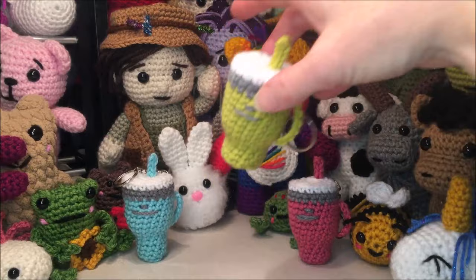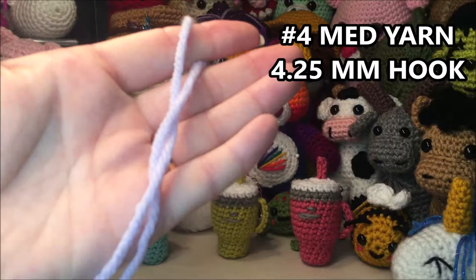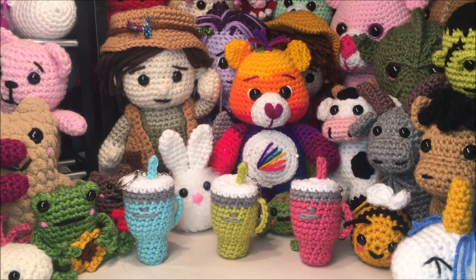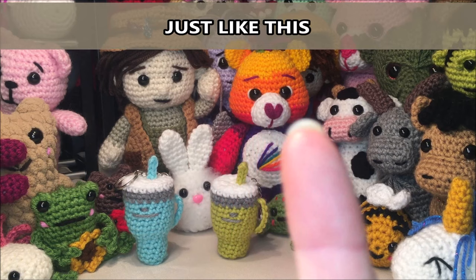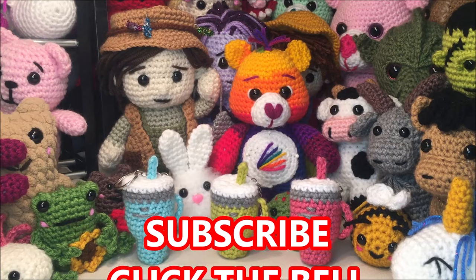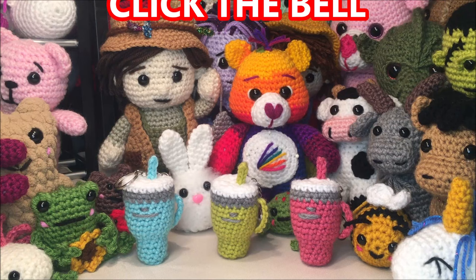Hello and welcome to my channel. Today's video we are going to be making these little travel cup keychains. I will be using a number four medium weight yarn and a 4.25 millimeter hook. This is a crochet along so I will be doing every stitch with you, and I will also be providing a drop-down at the top of the screen with the pattern instructions for the first 30 seconds of every row. If you enjoy this video please hit the subscribe button and the bell. Grab your yarn and let's get started.